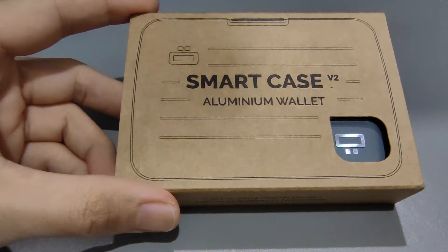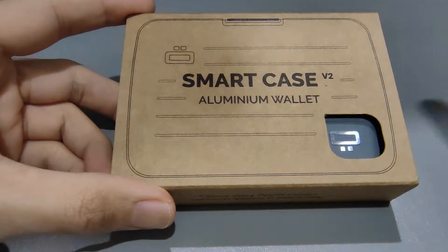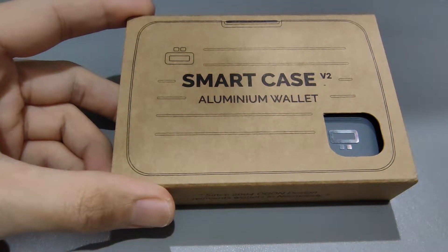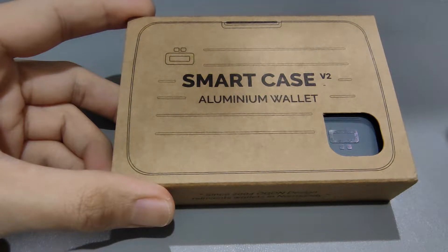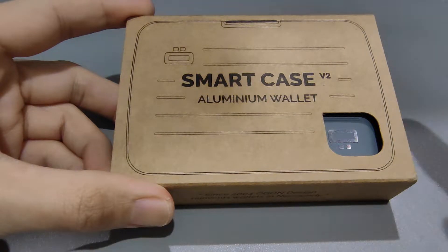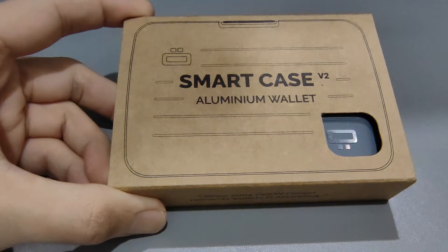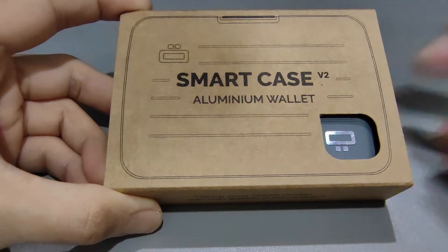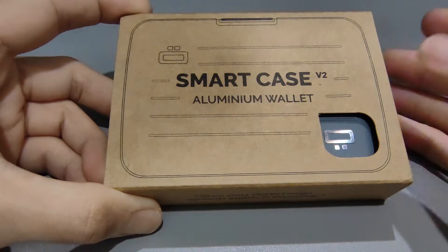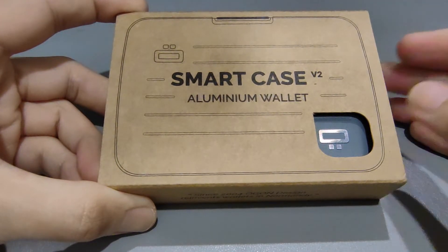I was looking for a slim wallet where I can still store up to eight to ten cards. I have tried various wallets like those slider wallets and card wallets, and I realized that there's always something missing. For example, I may not be able to put in notes properly because the wallet doesn't have the right slots.